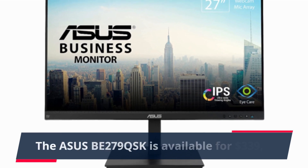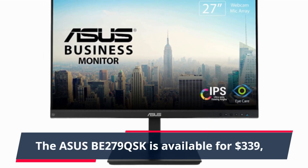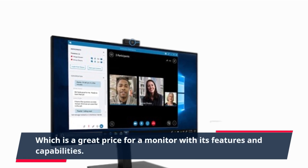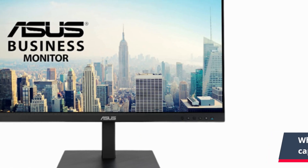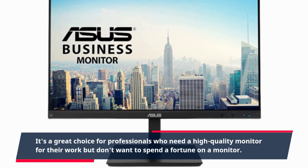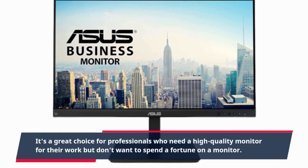The ASUS BE279QSK is available for $339, which is a great price for a monitor with its features and capabilities. It's a great choice for professionals who need a high quality monitor for their work but don't want to spend a fortune.